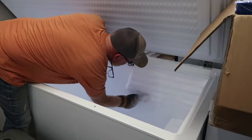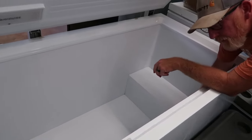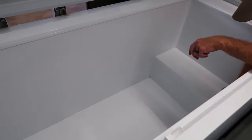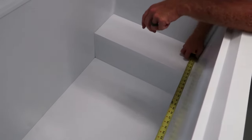Greg is scraping off the ice. The freezer is empty and we defrosted it. It's important for the freezer to be at room temperature and completely dry before proceeding.